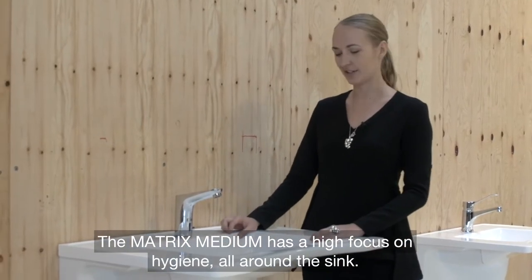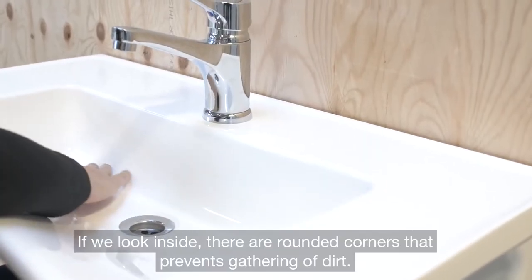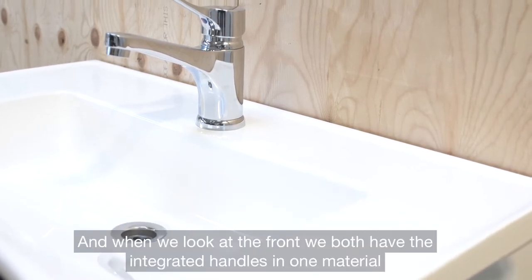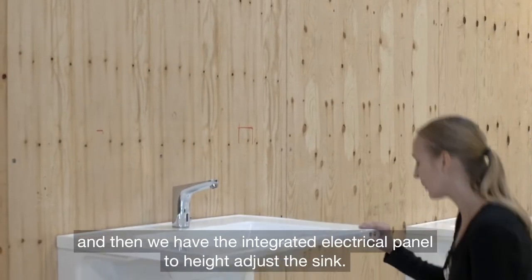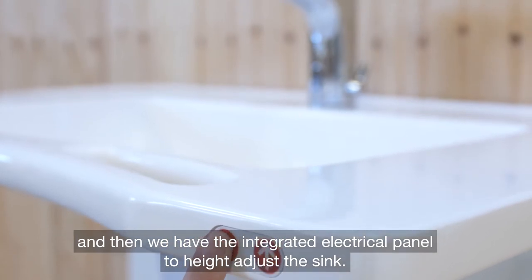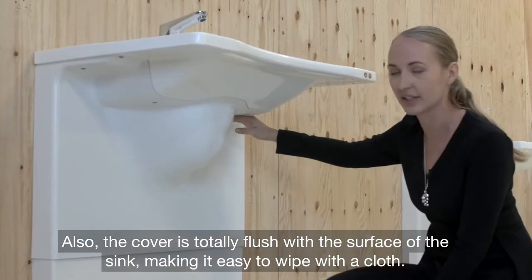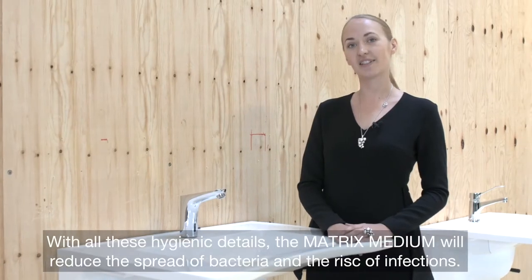In the Matrix Medium, there's a high focus on hygiene all around the sink. Inside, there are rounded corners that make sure the sink does not collect any dirt. On the front, we have the integrated handles in one material, and an integrated electrical panel to height adjust the sink. The cover is totally flush with the surface of the sink, making it easy to wipe with a cloth.